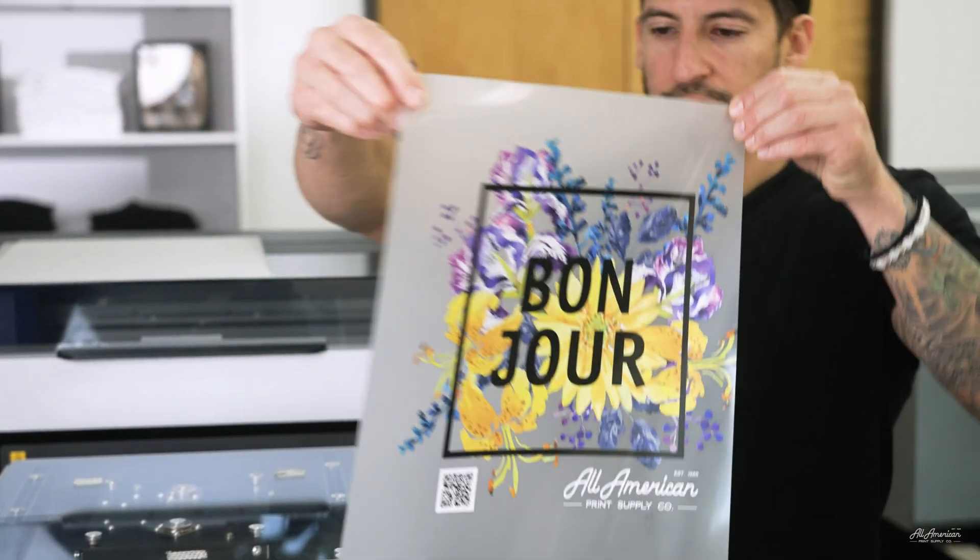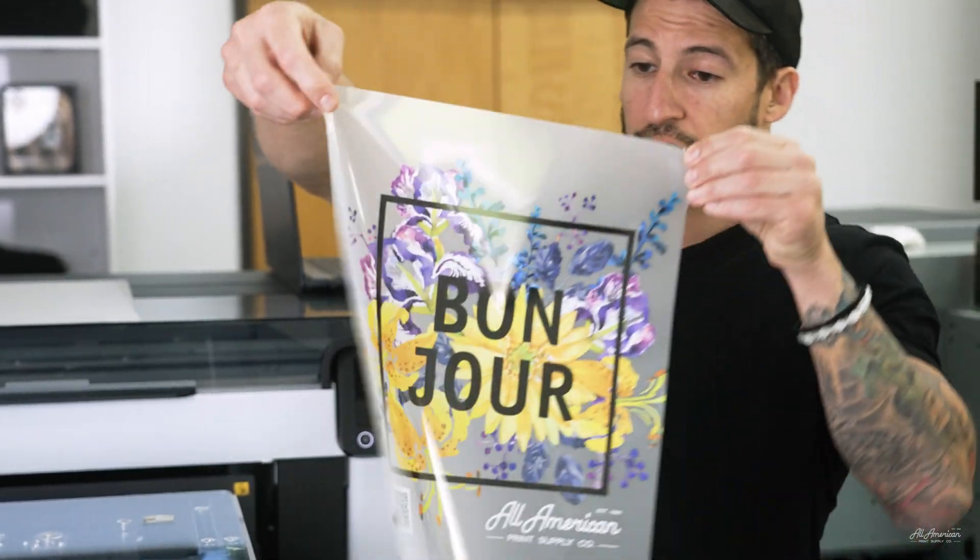Let's take a look here — these colors look solid. One thing I noticed during printing: the data transmission speed was a little quicker, meaning we were able to send the job from our computer to our printer at a faster pace compared to Garment Creator 2. We're going to go ahead and print that Rubik's Cube design to see exactly how these prints match up in a full comparison.